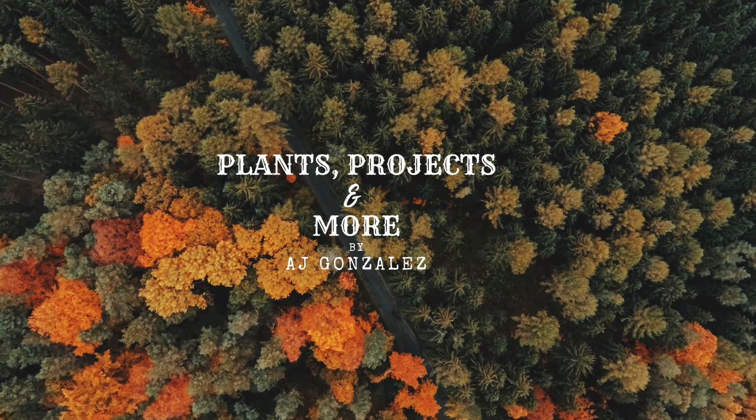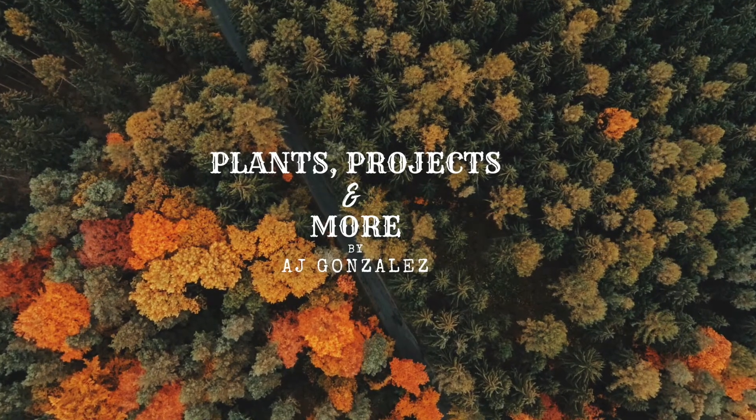Hello everyone, welcome to Plants, Projects, and More, and in today's video I'll be covering how to tie a tie.